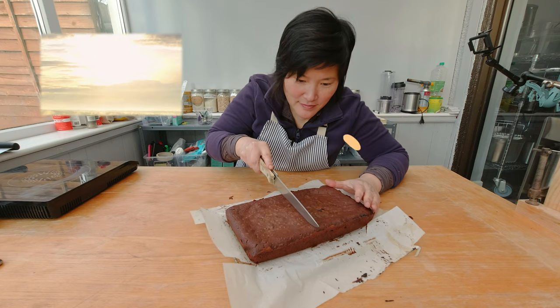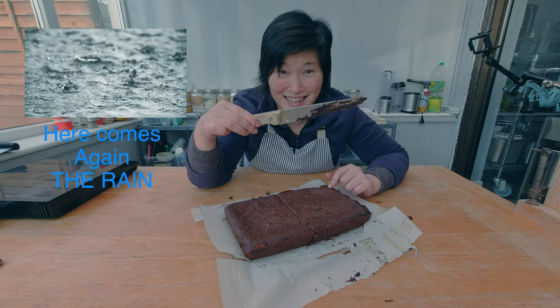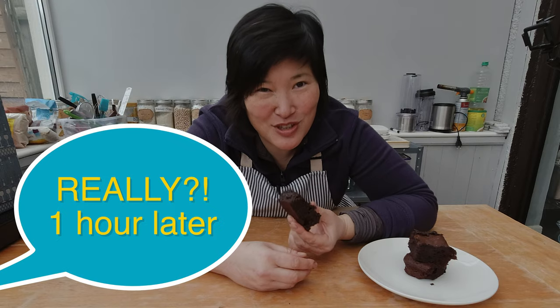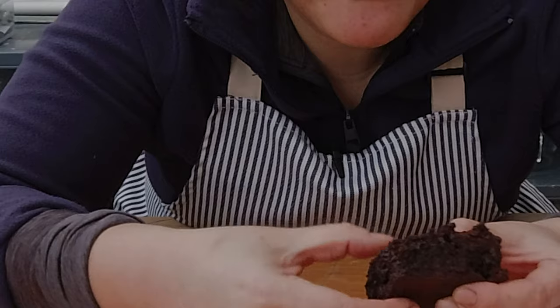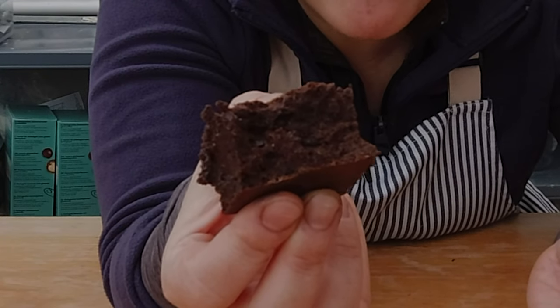Brownie time! You cut into it and feel how soft the inside is. Look at how the chocolate is still sticking to the knife — the brownie is still at room temperature, see how gooey it is? I'm going to let it rest for a few more hours so the chocolate can solidify to get that really fudgy texture. A few hours later — or I just couldn't wait — I quickly put my brownie in the freezer to harden the chocolate up. And look at that: a nice fudgy brownie!